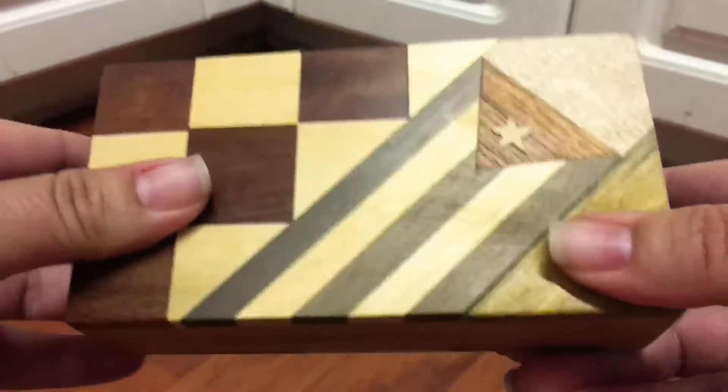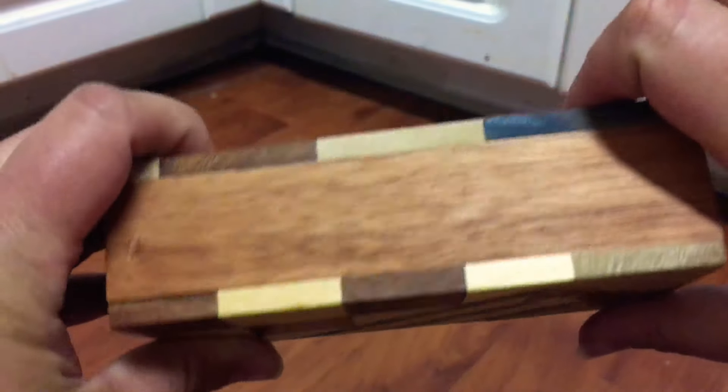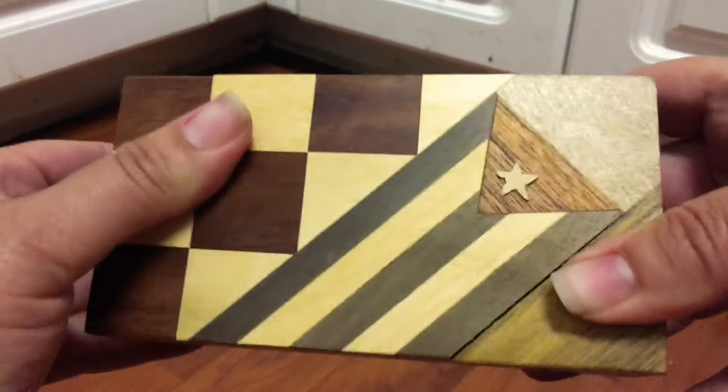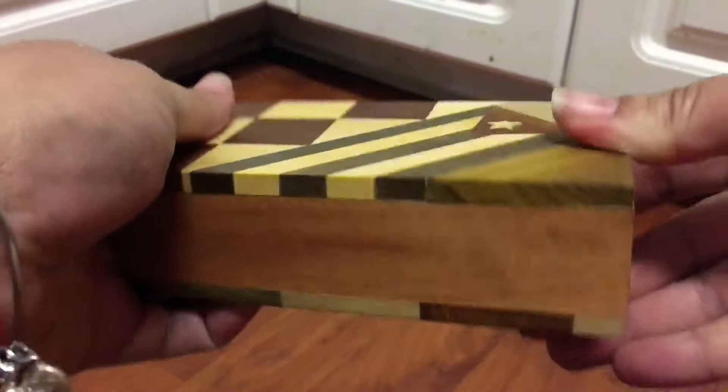If you try to pull it like this, it's not gonna work. You must put your thumb here and wrap your index finger around on this side. Even though it's hard, you still got it. Hope it was helpful.